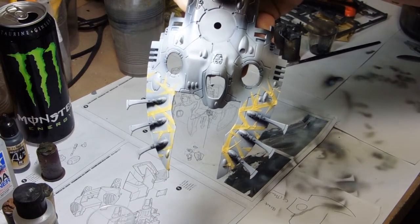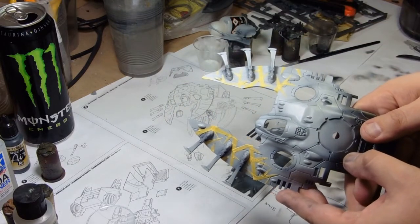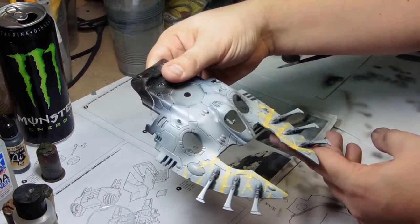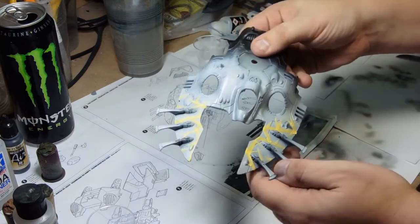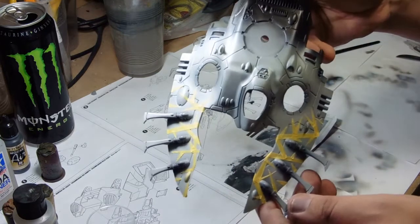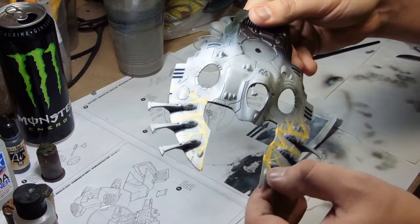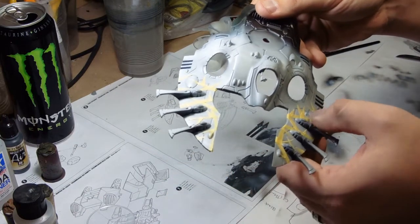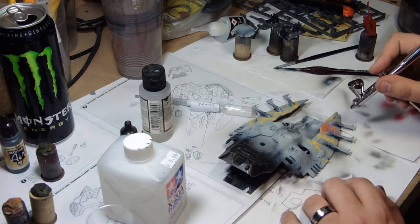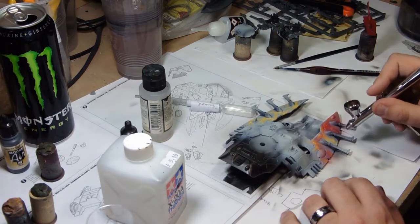I put the patterning down — I trim the Tamiya masking tape into loosely triangular shapes and then put them down in an uneven pattern. I didn't try to get a mirror image as that wasn't going to happen, so I decided not to try at all and just go for two patterns that look the same style but are individual at the same time. I double-check the tape making sure it's on properly.